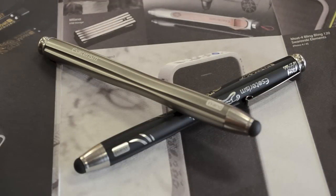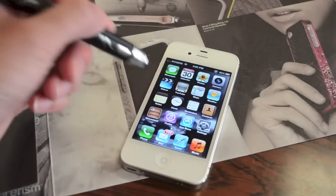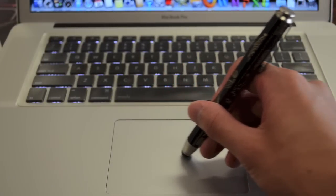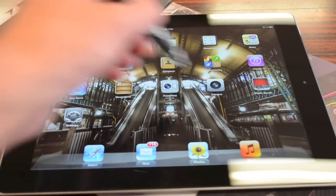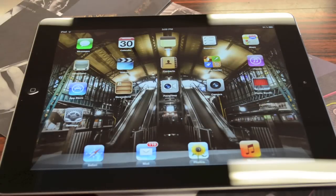The styluses can be used on any capacitive touchscreen device, such as the iPad, iPhone, and even Apple's own trackpad. In terms of using the stylus on any tablet device, you guys can see here it's very responsive, just like using your finger.